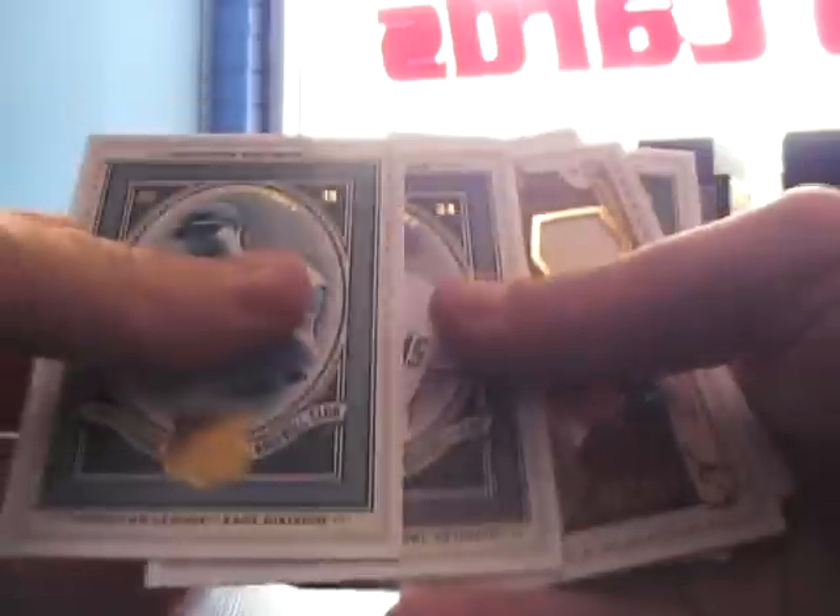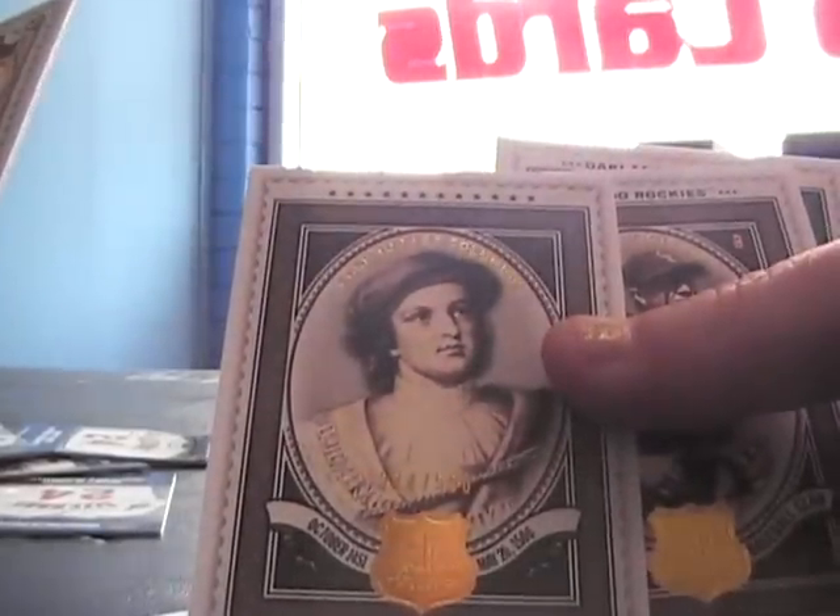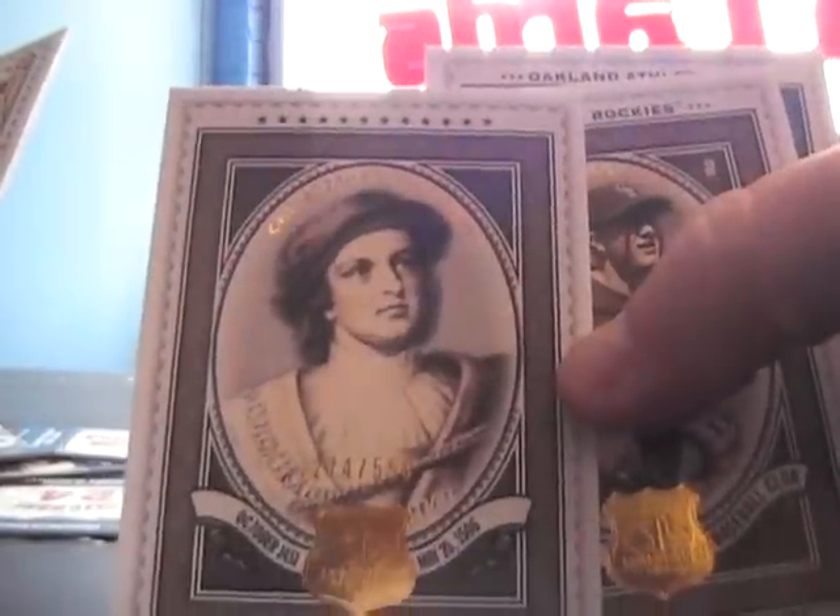Wildcats mascot insert. Trying to get these last two packs done. Another dual — Don Sutton and Chad Billingsley. Christopher Columbus. Looks like a girl, numbered to 550 insert.